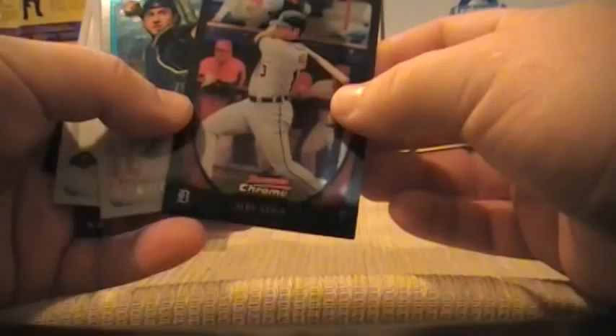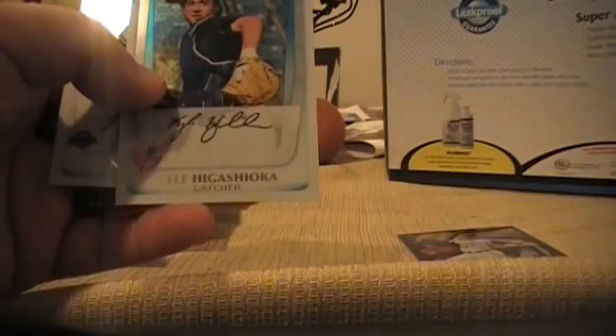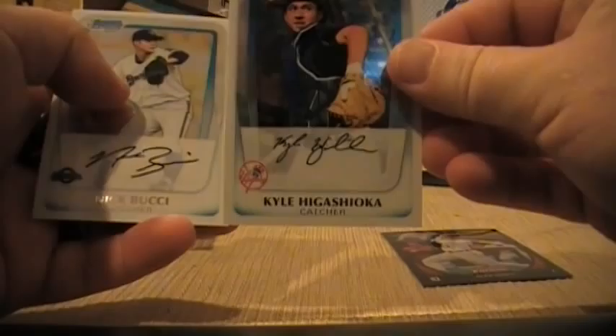So, Alex Avila — here's the base for the veterans, and then here's the Chrome cards, starting with a Yankee, and Kyle Higashioka. Nick Bucci and the Jason Heyward. So there's the four cards — that's kind of what they look like, to give you an idea.